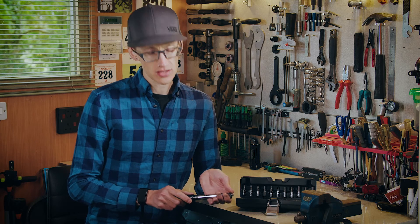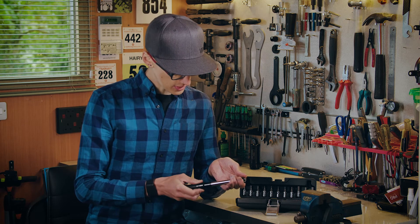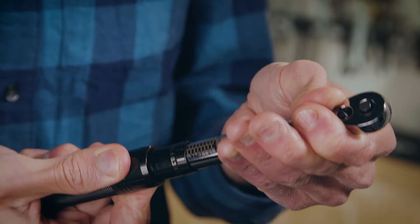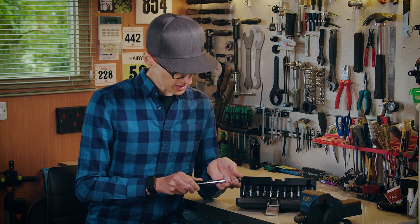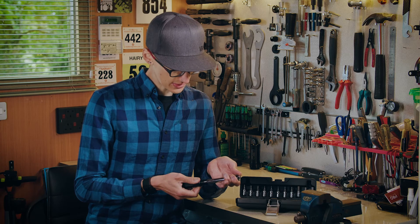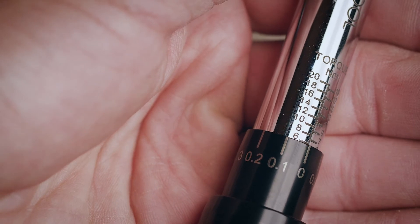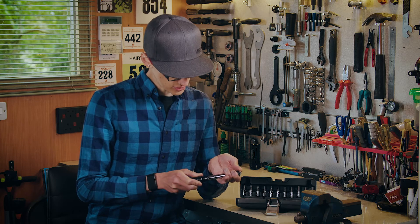One question we're commonly asked is: how do I set the torque on the wrench? To do this you simply pull down the collar on the handle and line up the readings on the wrench's shaft and the wrench's collar. The number on the shaft is the whole Newton meter reading, whereas the number on the collar is the decimal place. When they're lined up you should be ready to go at the torque that you've set.